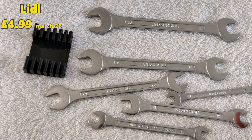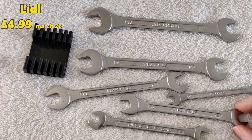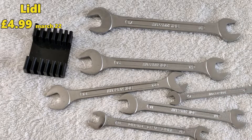My old set was closed at the top side. For these, you're getting 12 sizes and 6 spanners. My old set was probably, I don't know, 8 and 8 spanners.